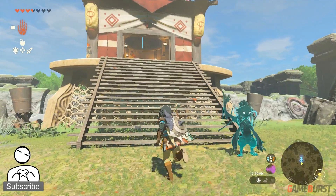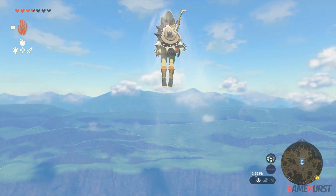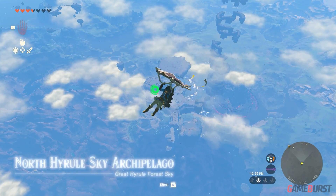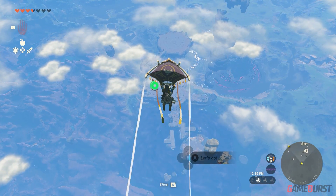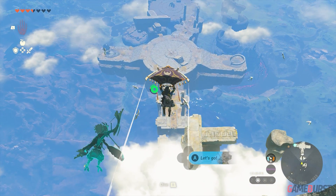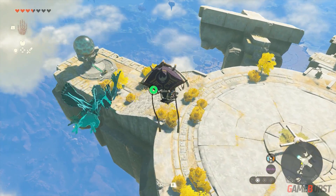First, go to Tiplo Ruined Skyview Tower and use it to go up, then follow where I go. There's a device dispenser that will give you a steering wheel.